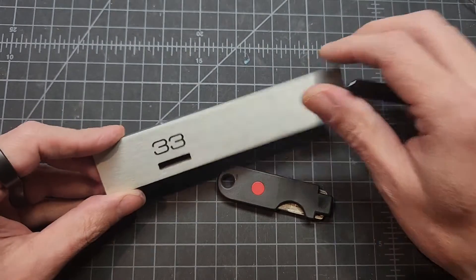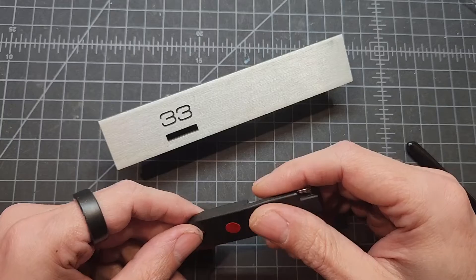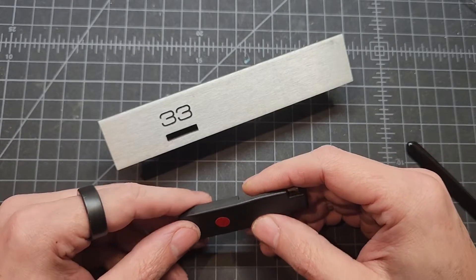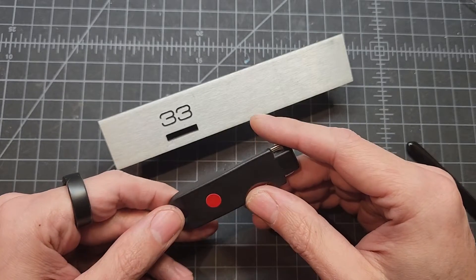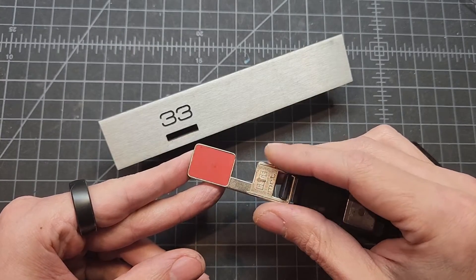I was just messing around with this and not getting anywhere, of course, because I've never picked a magnet lock before, but I thought I'd maybe take a peek inside and just kind of see if I could learn something. It's pretty cool, and I wanted to share what I was seeing.